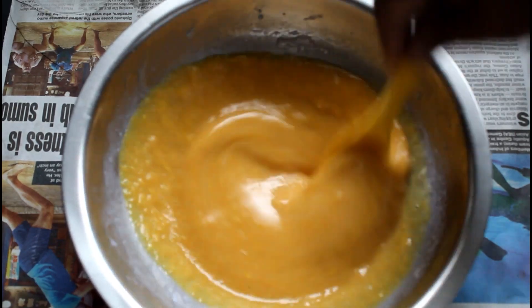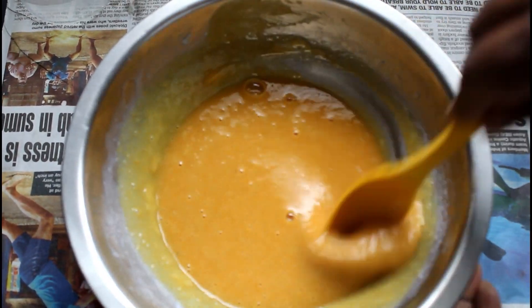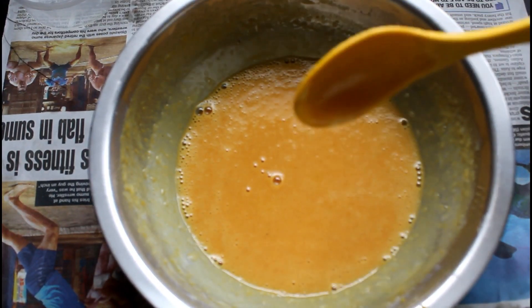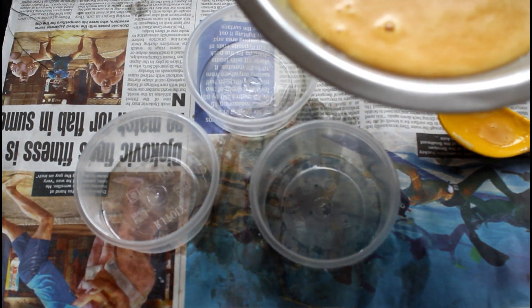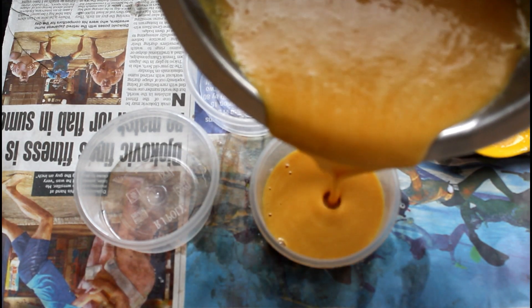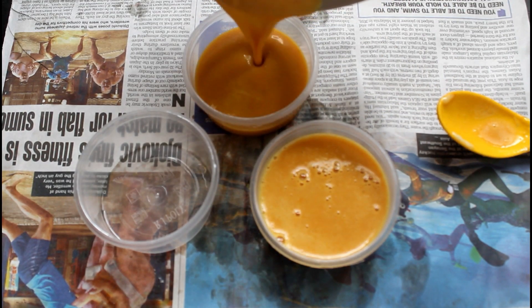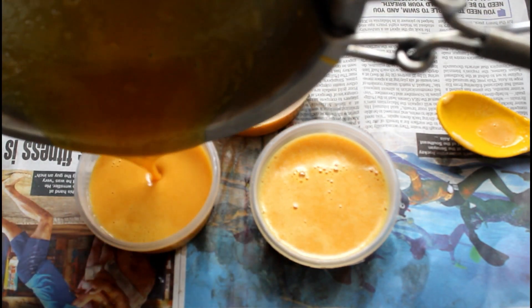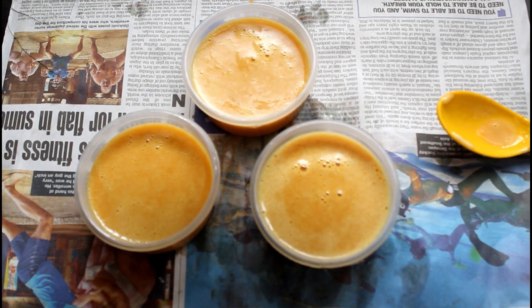Now we are going to add a cup of water. I'll put paper on this side and put it in the kitchen mold. The paper on this side, I'll put it on this side.